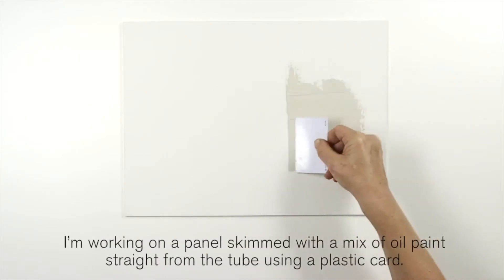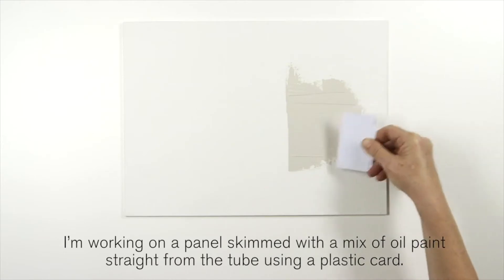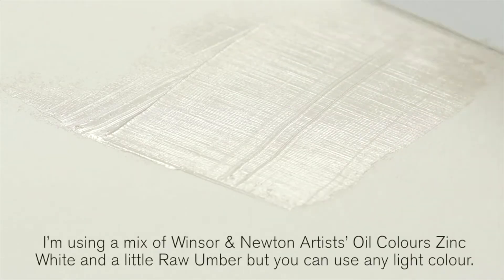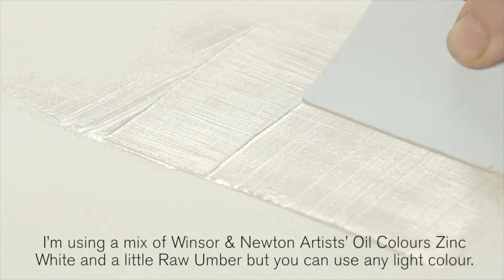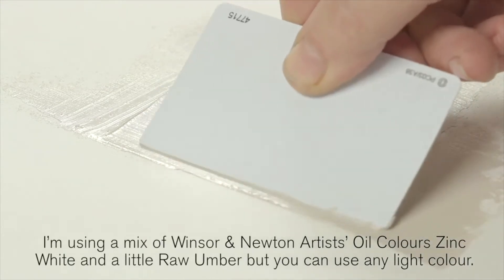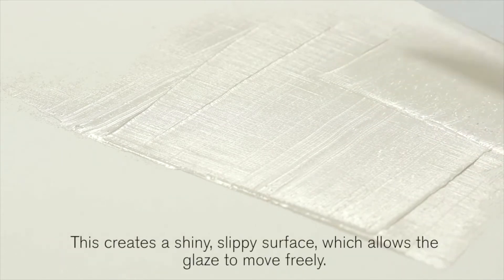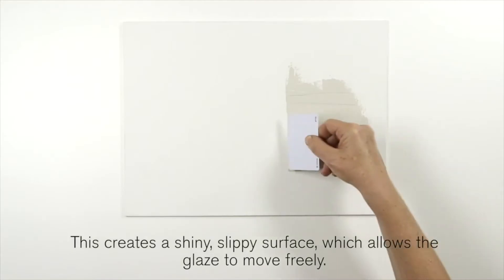I'm working on a panel skimmed with a mix of oil paint straight from the tube using a plastic card. I'm using a mix of Winsor & Newton artist oil colours, zinc white and a little raw umber, but you can use any light colour. This creates a shiny slippy surface which allows the glaze to move freely.